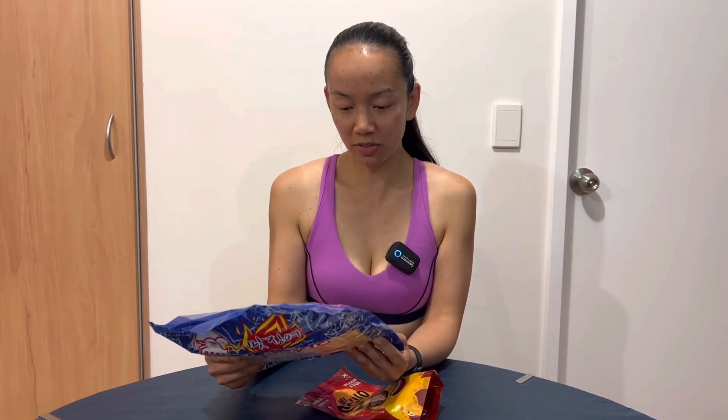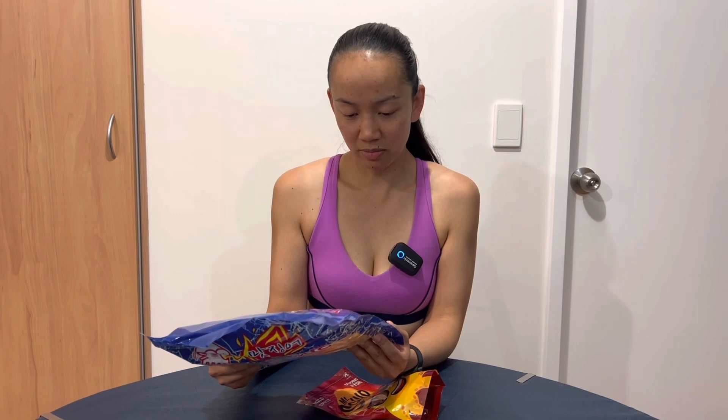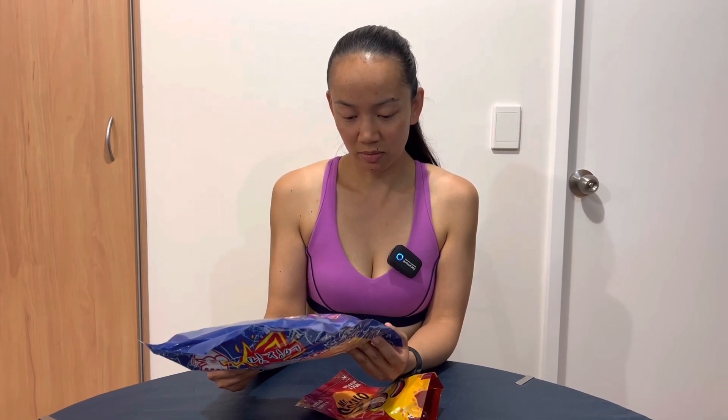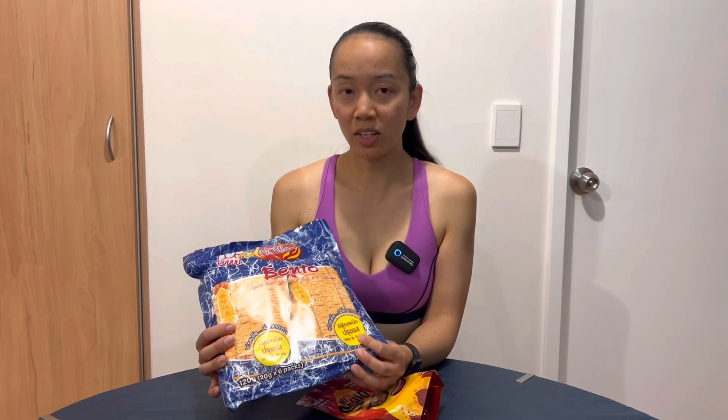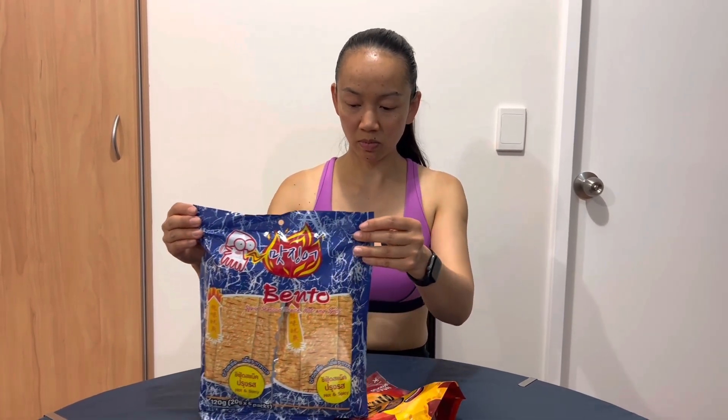Allergen advice: contains fish and gluten. Imported by Woolworths. Interesting. Have you had this before? No. It's super expensive — $13.50 full price for the whole packet. But it's got six individual serves. Usually if you go buy those at the shop individually they're like $2.50 or $3 for one. But I finally got it on half price clearance so I thought I'd give it a shot.